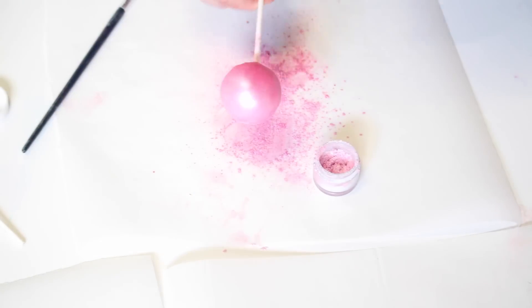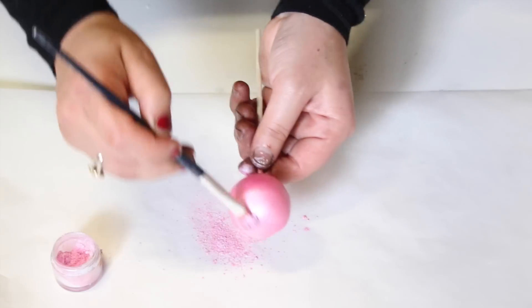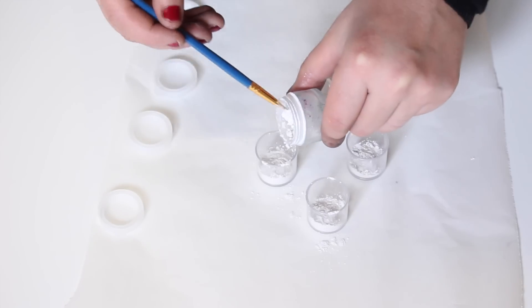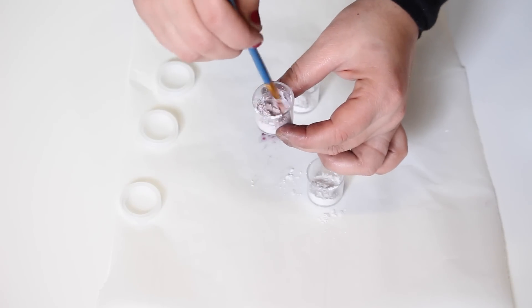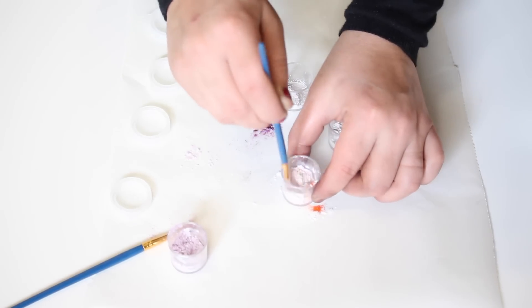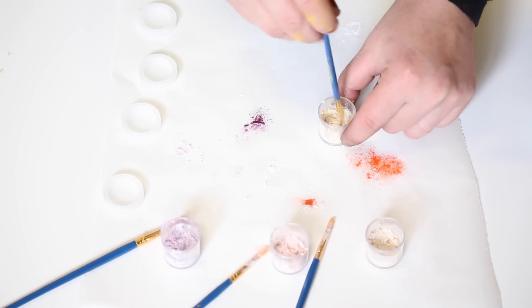These little pots of pearl shimmer cost about ten dollars each, so if you're going to do a rainbow colorful one like I have, you're going to need a lot of them which can get quite expensive. That's why I prefer to make my own — I buy one pearl pot, divide it into little plastic containers, and make as many colors as I want by adding different food color powders.